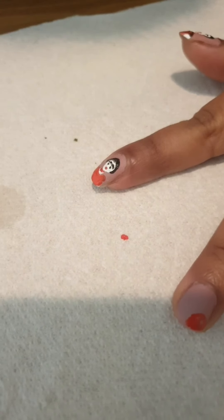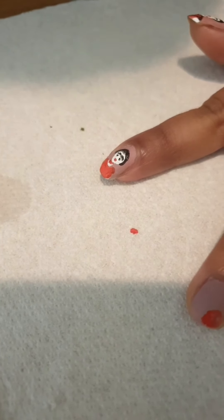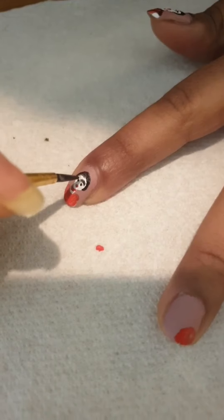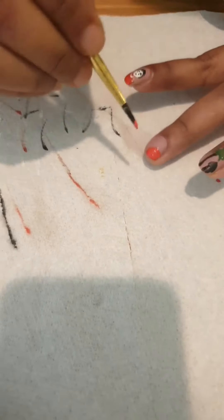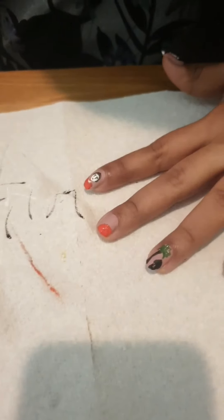Baby hair, small baby. Separation between eyebrows.